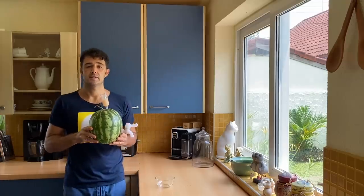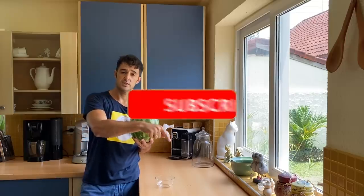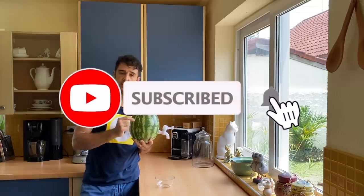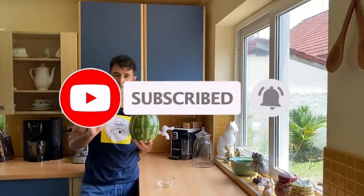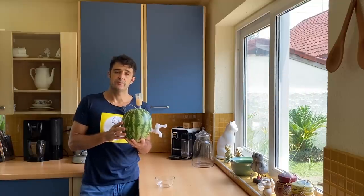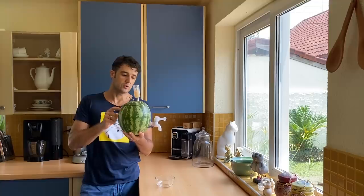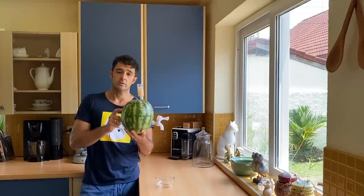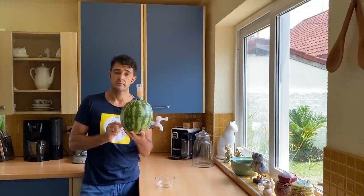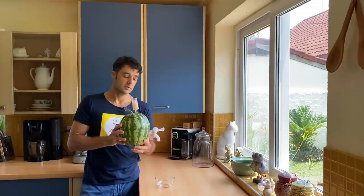Hello guys! If you like this kind of video, please subscribe to the channel and also click on the bell — this way you cannot miss any video. The next future video will be how to use a watermelon like a fermenter. See you later after the intro!